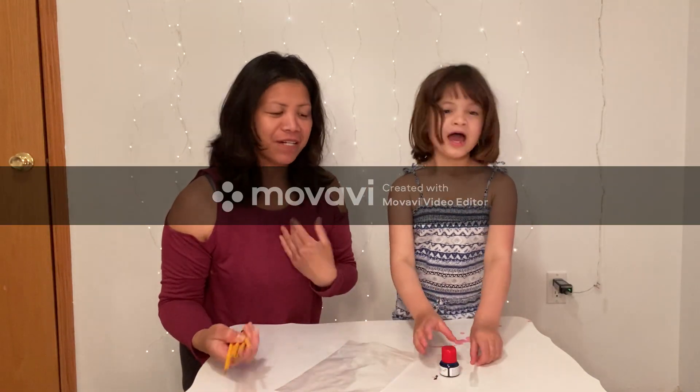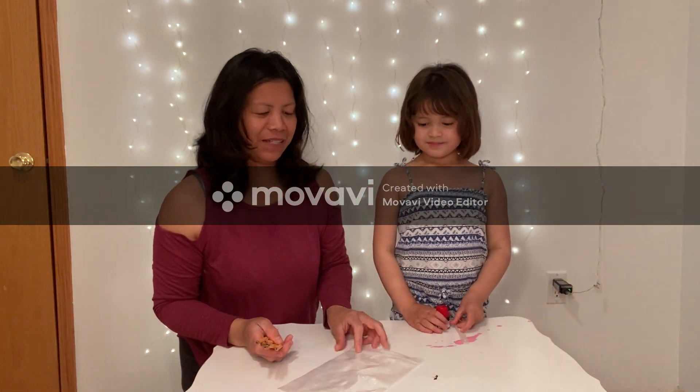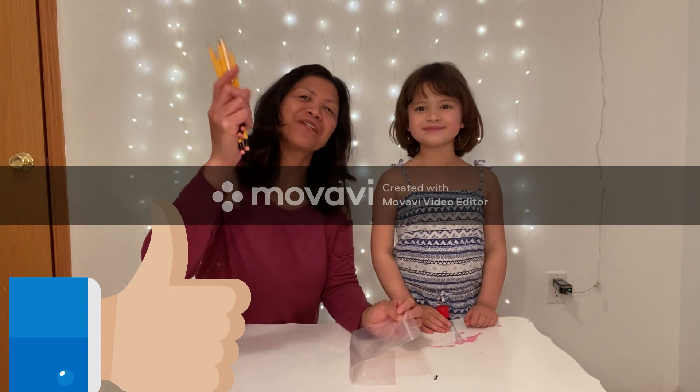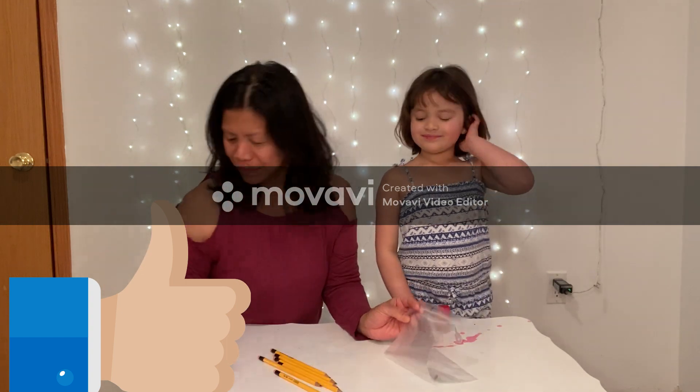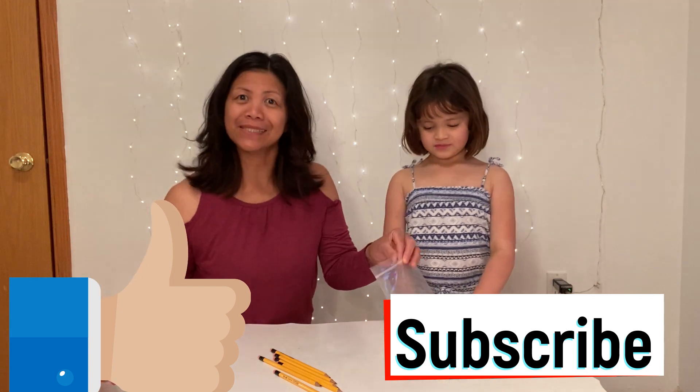All we need to have is a pipette and a muffin kind, a ziplock bag, and of course a pencil. The last thing is water! Let's get started!